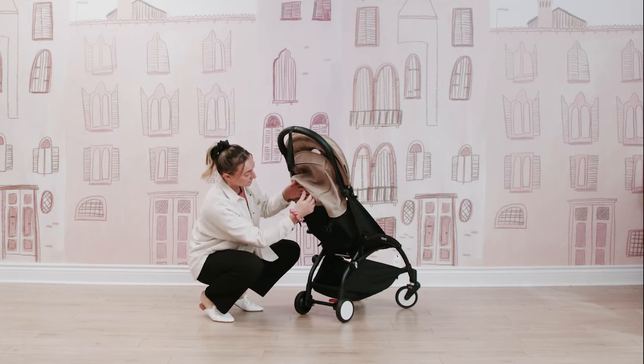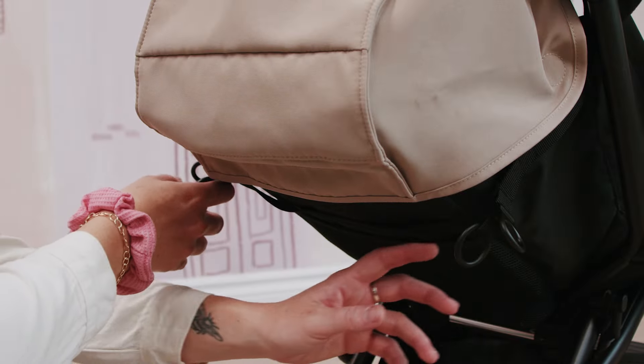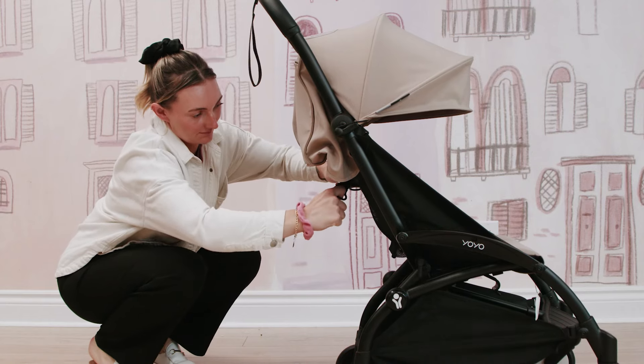And then to return your stroller to upright, you're just going to pull on those separate straps as well, just to make sure that everything is nice and back to normal.